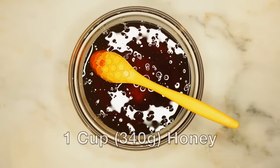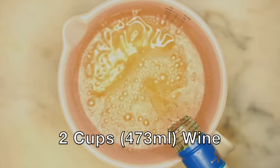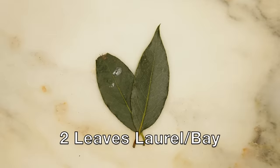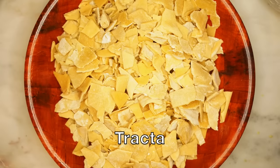What I think is kind of weird is how specific the recipe is in the amount of pepper — one ounce — but does not give specifics for any other ingredient. For my recipe I'm going to be using one cup honey, two cups or 473 milliliters of wine — I'm using white wine but you can use whatever you want — two leaves of fresh laurel or bay, and a bunch of tracta.